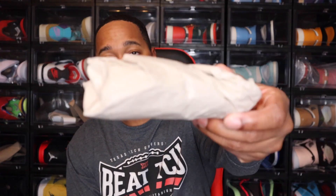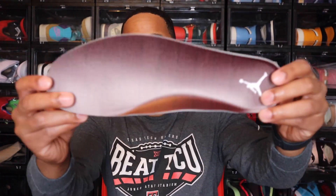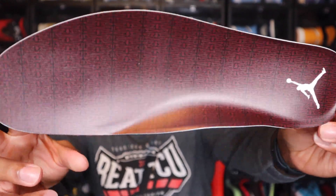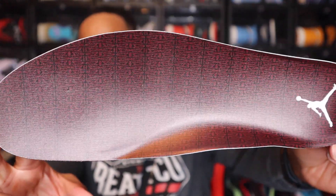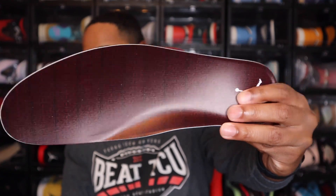Inside of the shoe also has a paper shoe tree. And then these are the insoles — you do have that white Jordan Jumpman and then that burgundy colored insole. I like the detail on this insole as well. I'm glad it doesn't have that quilted type of insole like it did with the Air Jordan 4 A-Ma-Maniere — I wasn't too much of a fan of those. But I do like how these look.